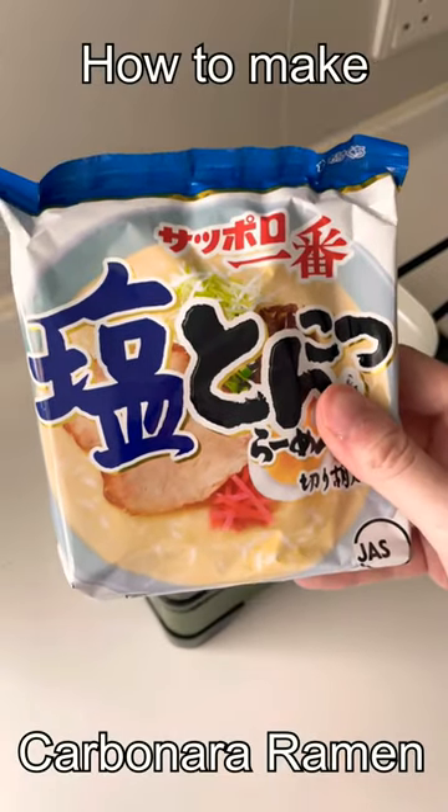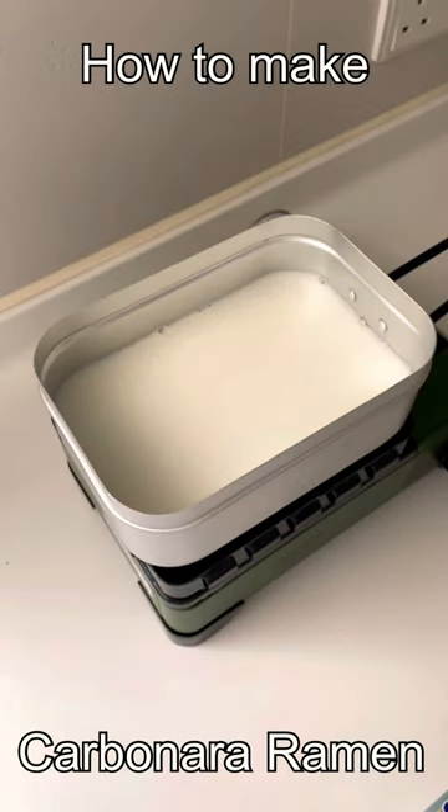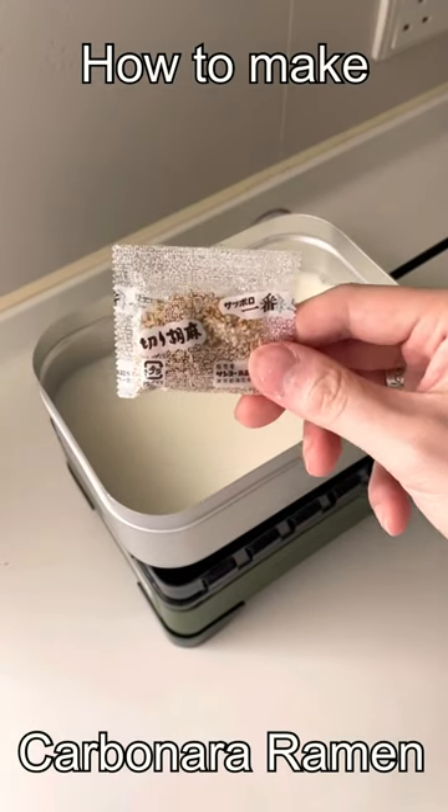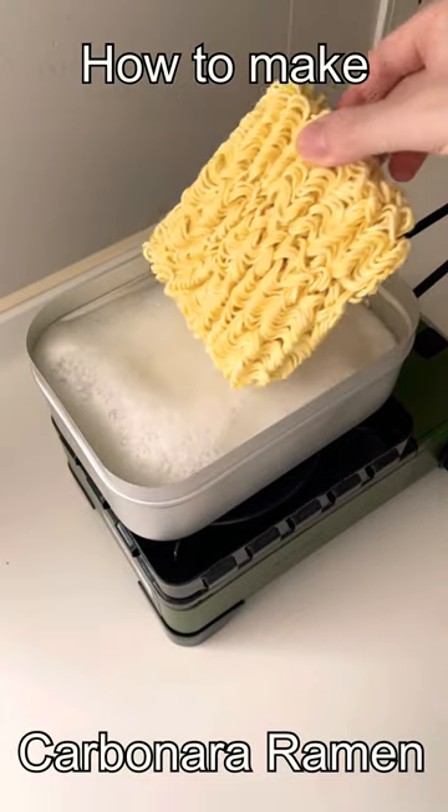I'm going to use this kind of instant noodle, but you can use any kind you want. Just swap out the flavor packets with half a stock cube. Cook your noodles for three minutes after the milk starts boiling.